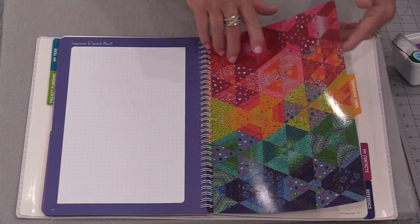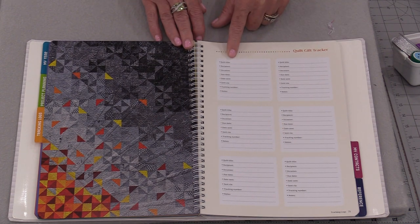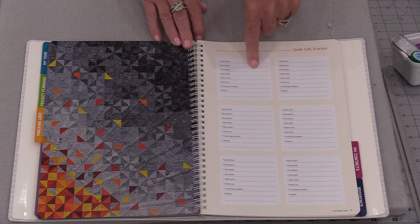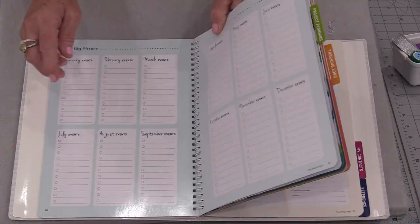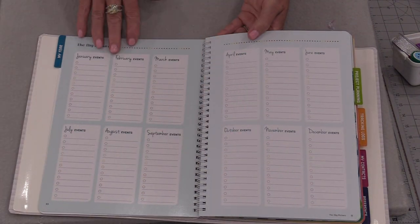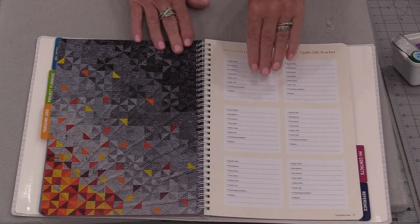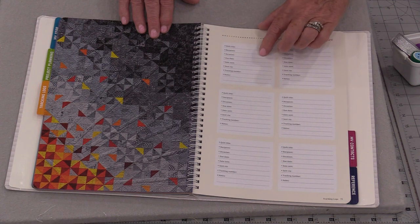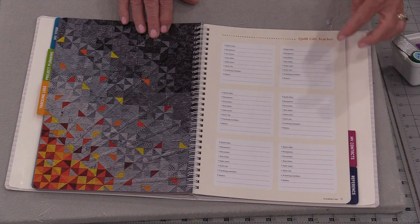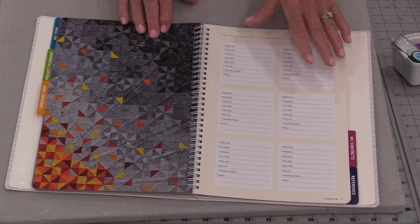The next section is tracking logs, designed for our gifts. We have our quilt title, who it's going to be given to, the occasion, the due dates — all of this information. This will correspond great with that very first section. I want to put everybody's special date down, and when I know I have a special occasion coming up I can put it right here. In five years I could have an anniversary coming up, a special birthday, a 50th anniversary — putting them here and seeing them helps keep us organized.